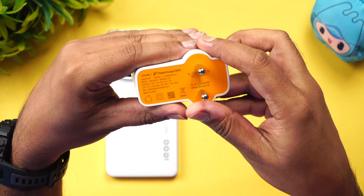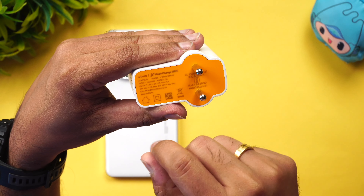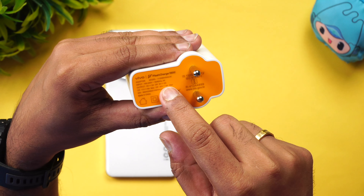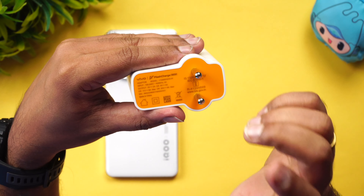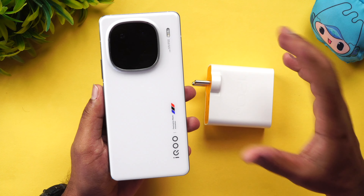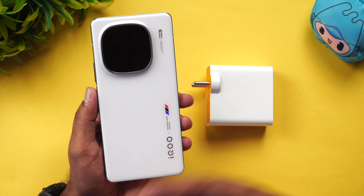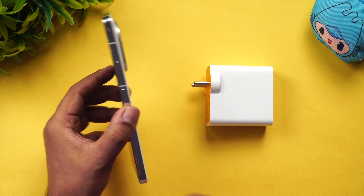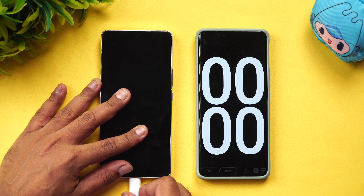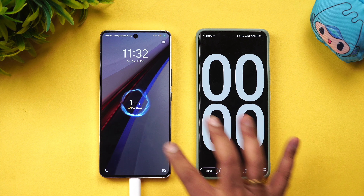This is the Vivo flash charge at 120W. We will use the USB cable included. The IQ 12 runs Android 14 with Funtouch OS. We will now test the charger and start our timer to track the charging speed.